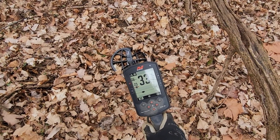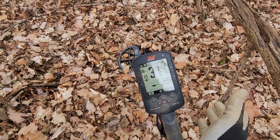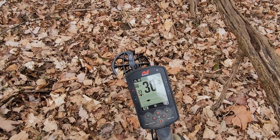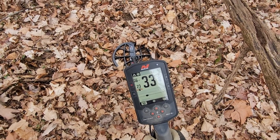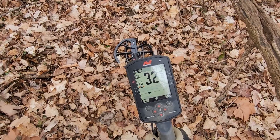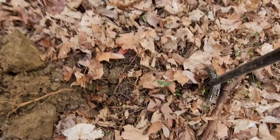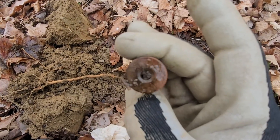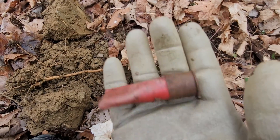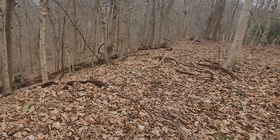This is an interesting one - I'm going to dig it just to see. On the CTX when I got a hit like this where you don't touch it and it goes crazy, it's always aluminum. I'm pretty confident this is a hunk of aluminum - but there's a lesson here because it was actually a shotgun shell, 12 gauge, on the surface. Lesson learned.